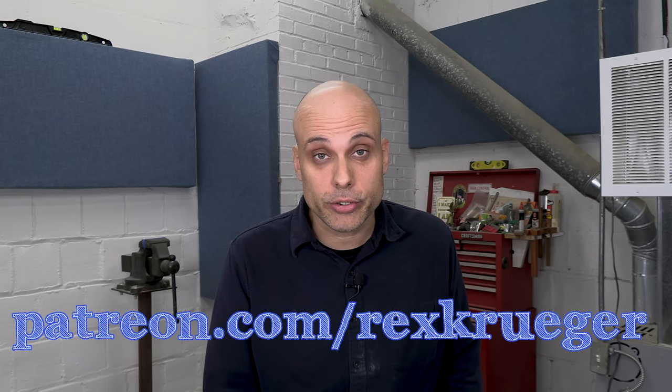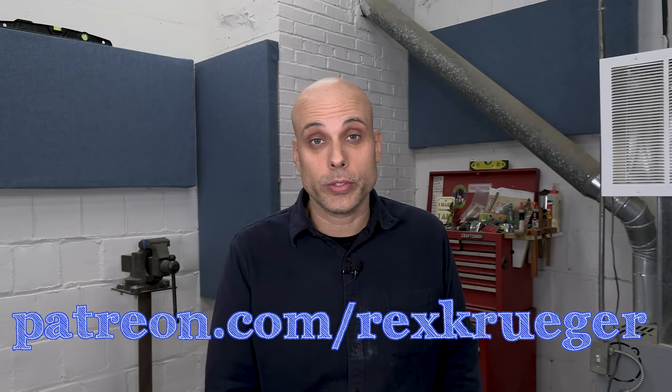These videos would never be possible without my patrons on Patreon — I mean that literally, I literally couldn't make these videos without my patrons, and I appreciate them so much. If you'd like to be one of them, go on over to patreon.com/rexkruger and check out all the rewards we have for the people who make this content possible.